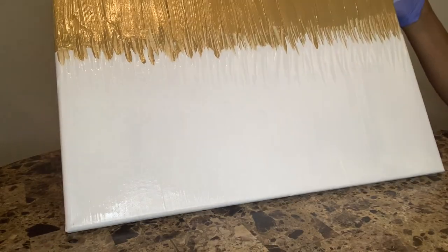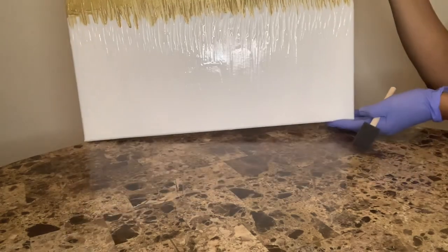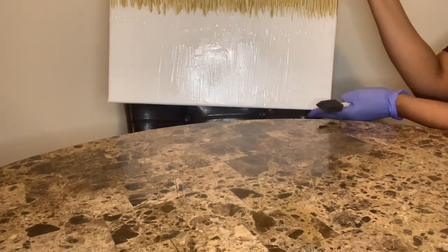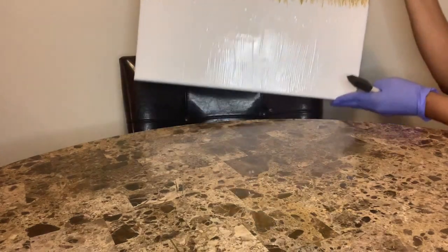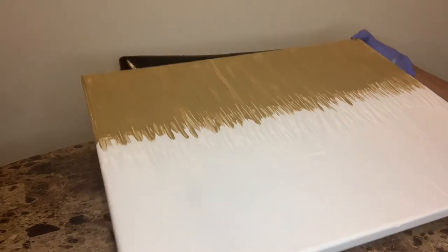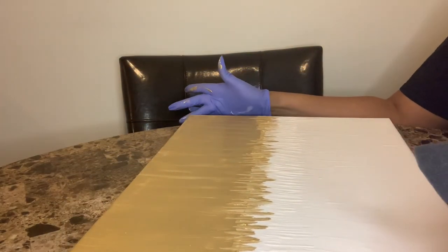Just wanted to show you the product finished halfway through — metallic gold at the top and white gloss on the bottom. Backing it up a bit so you can see the whole thing. The middle is the icicle effect where the confetti and the glitter will go. Just wanted to show you that before we go ahead and apply the glitter.